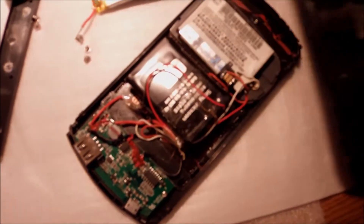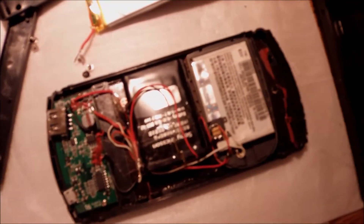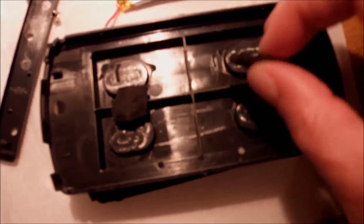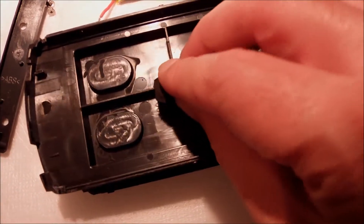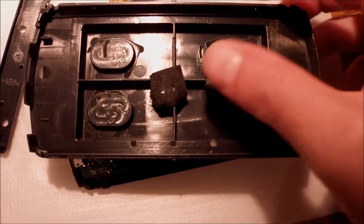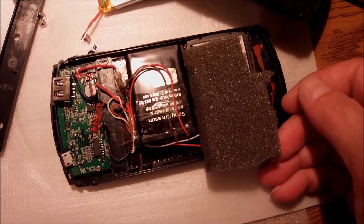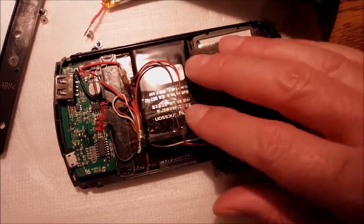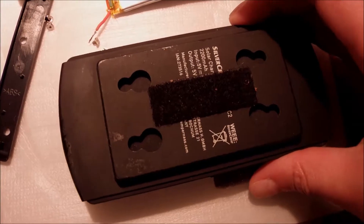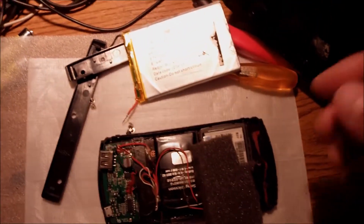I'm going to close up the case now with everything in place, using some non-conductive material stickers to hold the batteries together, or maybe some sponge to do the job as well. I'll try to find the best fit so nothing moves inside. Then I'm going to try the whole construction and see what happens when I connect my smartphone to get a charge out of it.